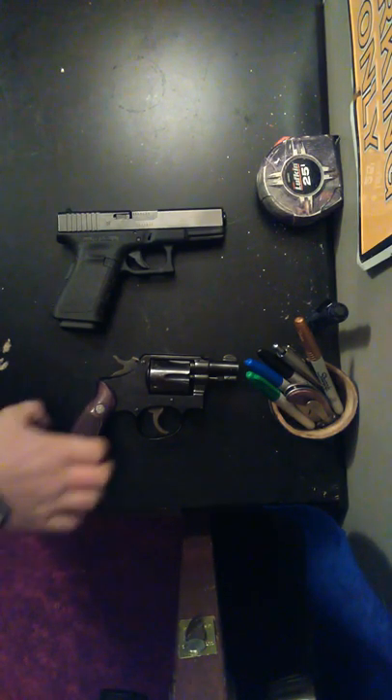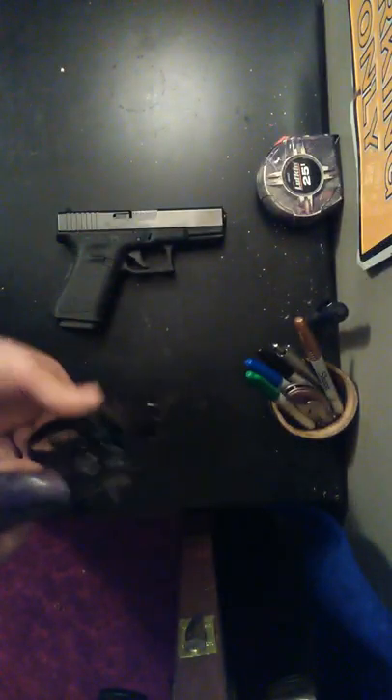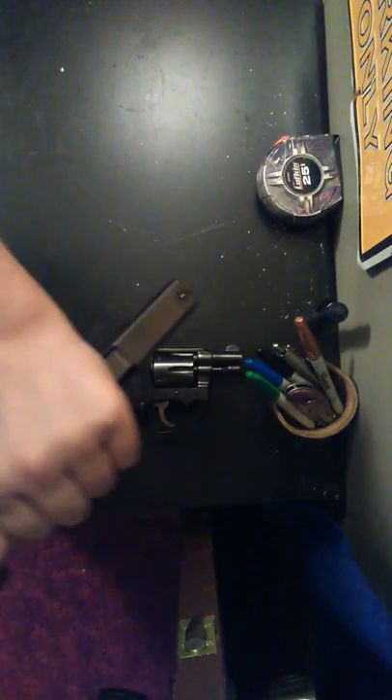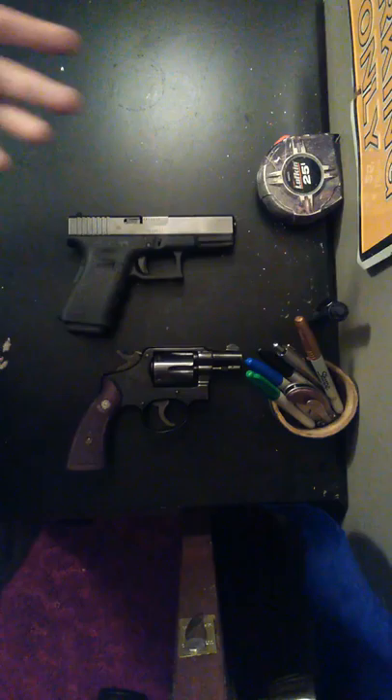This is Outdoors Channel 44 and I'm going to be doing a video of the Glock 19 and the 38 Special J-Frame Smith & Wesson. I'm going to show you that both these guns are unloaded — there's nothing in the cylinder, and there's nothing in the Glock. There's nothing in the chamber, nothing in the mag. Pull the mag out — see there's nothing in the magazine.